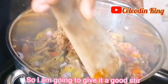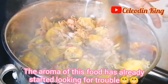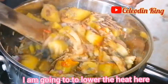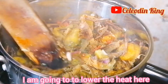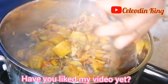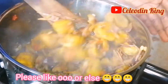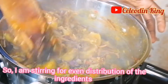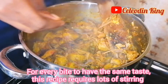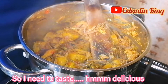So I'm going to give it a good stir. The aroma of this food has already started looking for trouble. I'm going to lower the heat here. Have you liked my video yet? Please like or else. So I'm stirring for even distribution of the ingredients — for every bite to have the same taste. This recipe requires lots of stirring.